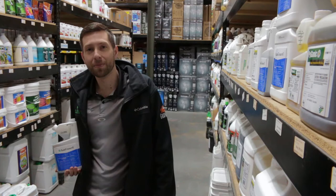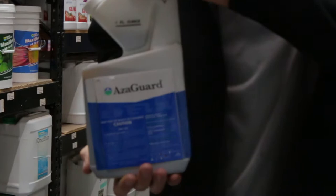What's up everybody? I'm Isaac with Cultivate and CultivateColorado.com. Today I'm going to be talking about this product, which is Azagard. Azagard is an azadiractin product.